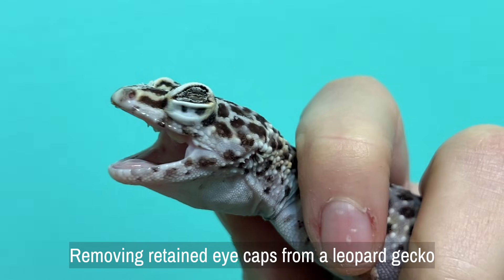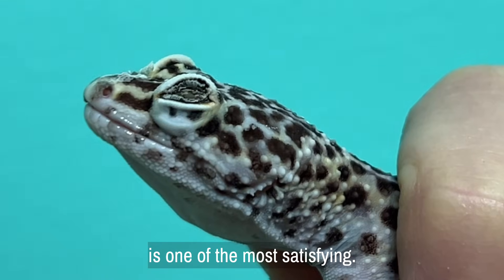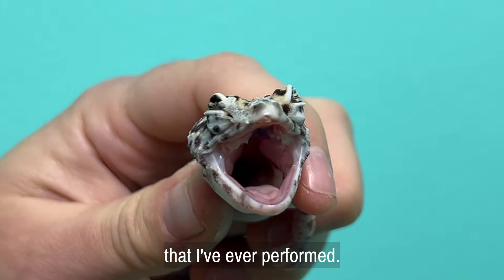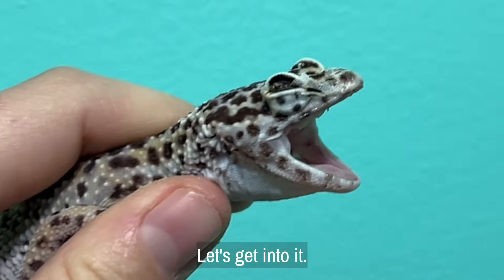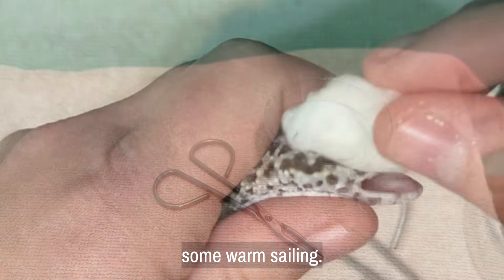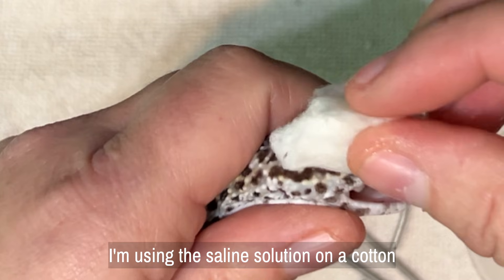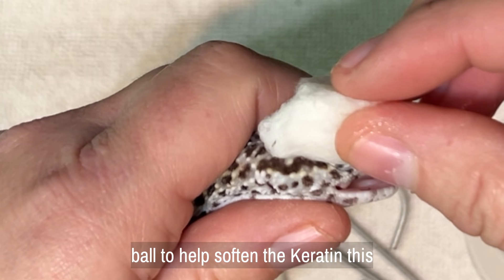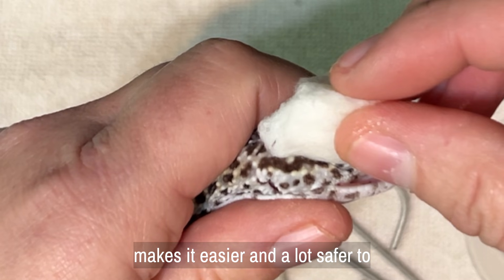Removing retained eye caps from a leopard gecko is one of the most satisfying and immediately life-changing actions I've ever performed. All I need is a pair of clean forceps and some warm saline. I'm using the saline solution on a cotton ball to help soften the keratin. This makes it easier and a lot safer to remove.